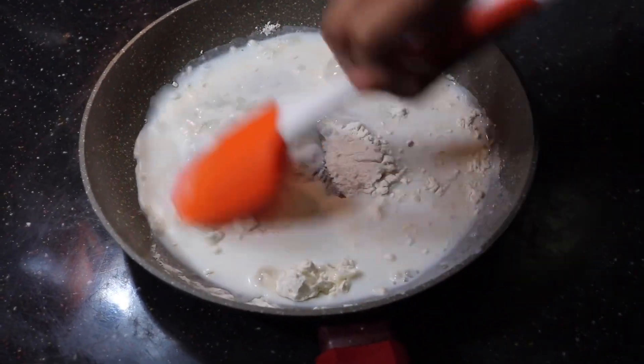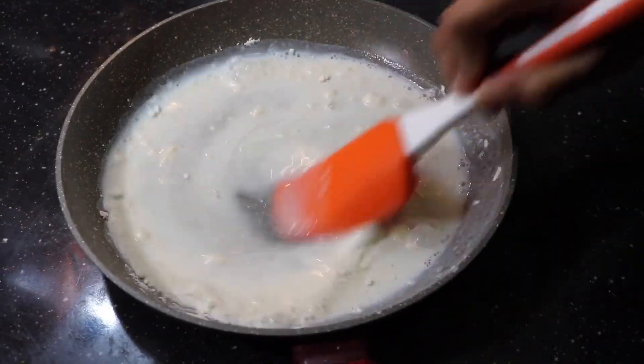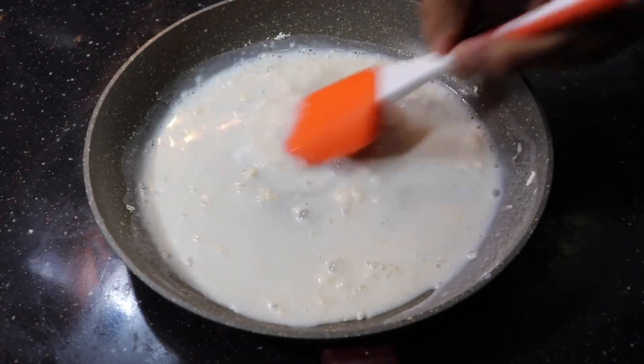You don't want any lumps of the all-purpose flour — you need to dissolve everything really well and make it into a smooth mixture. Then keep it on top of the stove, or else it'll start forming lumps really easily.